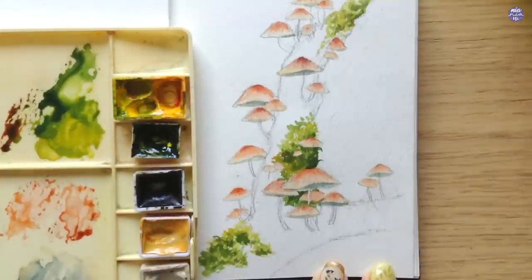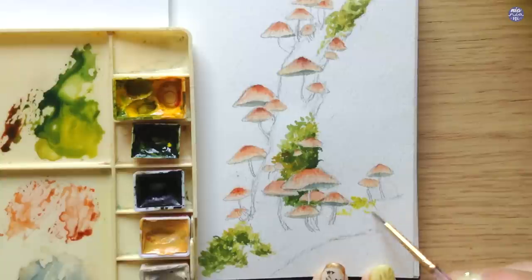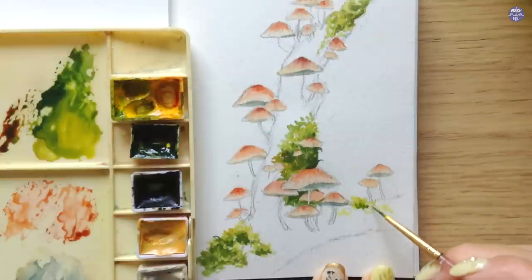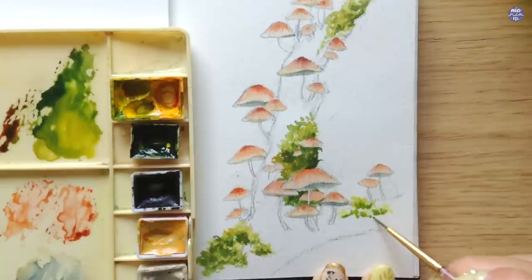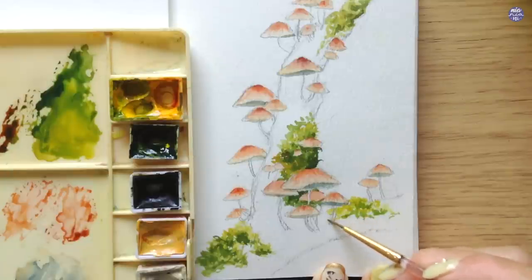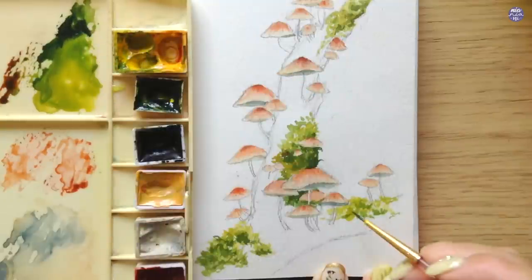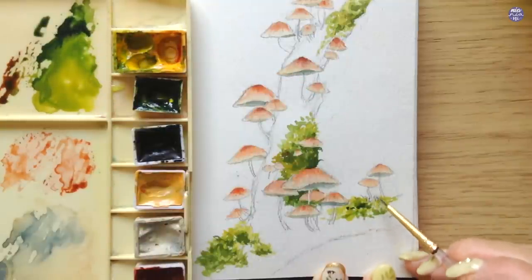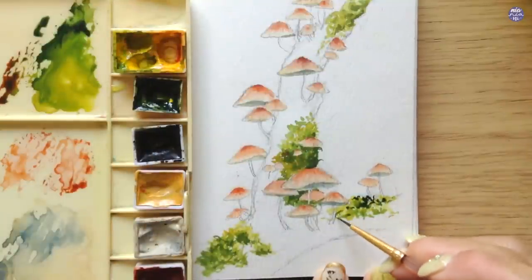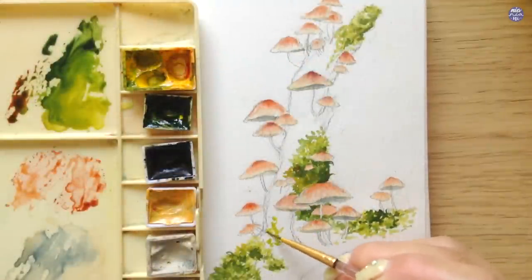For the moss, I like to use a light yellow-green first — sap green with Hansa Yellow Medium — placing splotches of color using the tip of my small brush to create texture. Then I follow up with more sap green in the mix to create a darker green, working downwards to create layers of moss. I use the light yellow-green to represent taller moss closer to the light and the darker green for parts in shadow, which also helps make the texture more distinct.